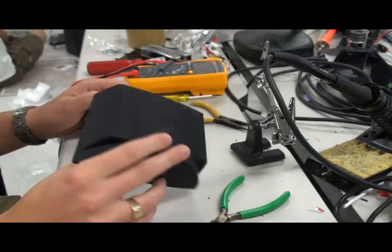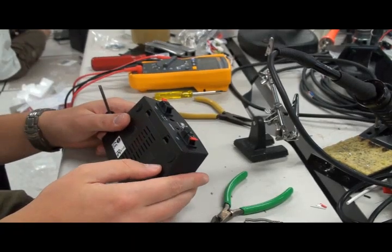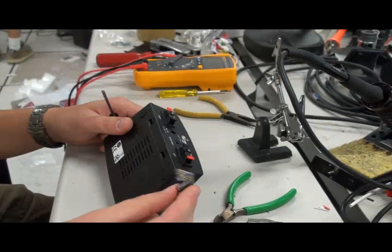This is our Dayton DTA-1 amp. We'll try to cannibalize it and retrofit it with a couple of capacitors and resistors, which we put on this surfboard.